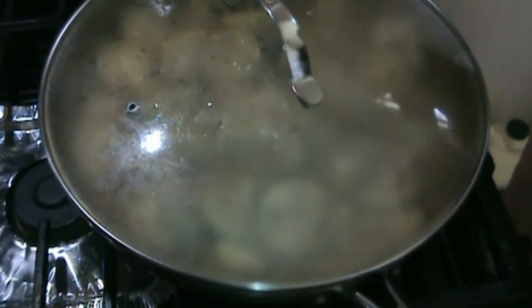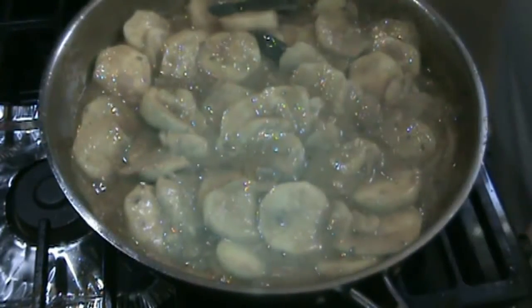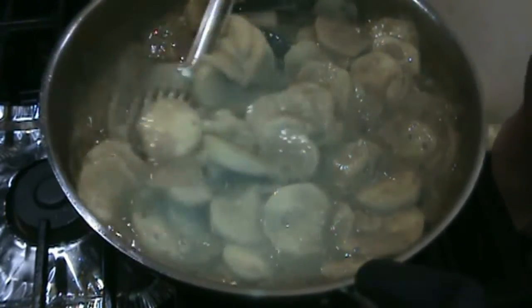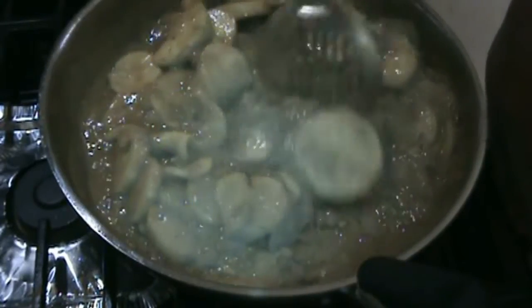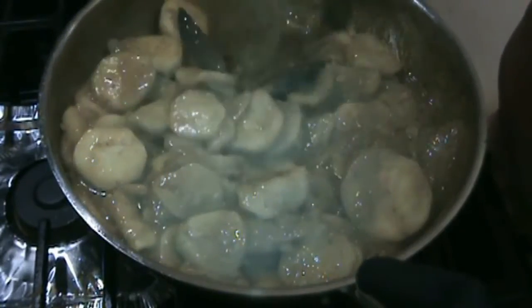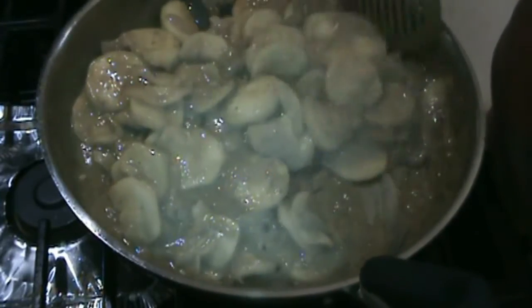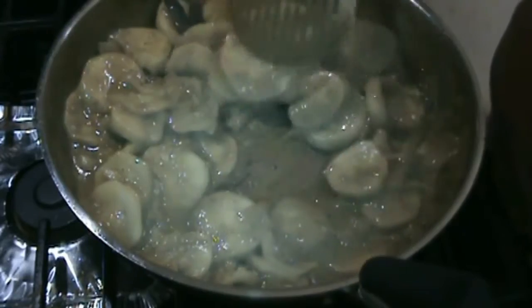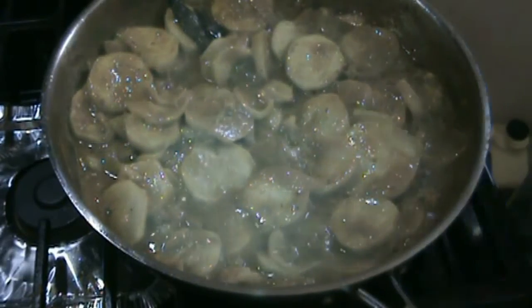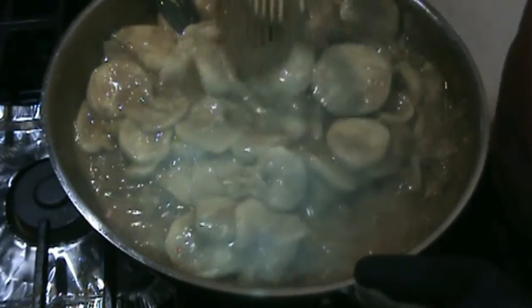A liberal application of asafoetida or hing is essential when you make vegetables, so I add it liberally. Now if you do not want to add both paprika and red chili powder, just add the red chili powder. It still has to cook all the way. I am going to leave it for another five minutes covered till it cooks. Add a little bit of water — you must make sure the vegetable does not burn at the bottom.